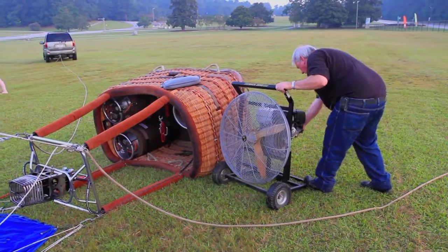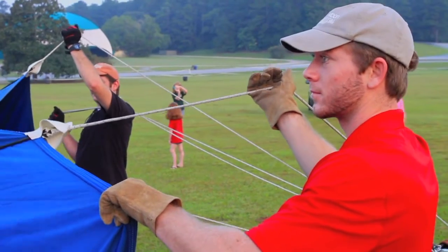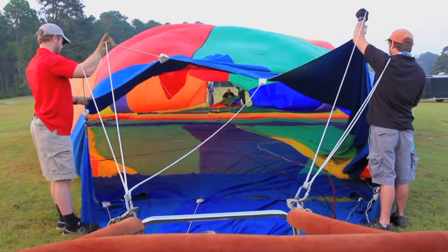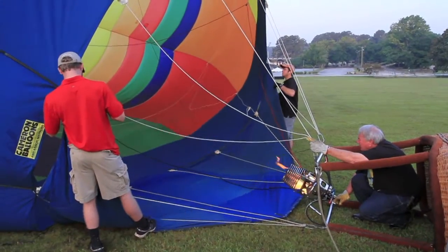Our process is we have inflator fans, and that's where we blow the cold air inside. Once we get the balloon about three-quarters of the way full of cold air, then we will heat that air that's inside of it.